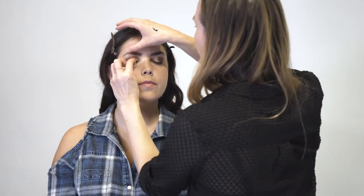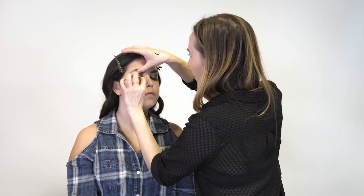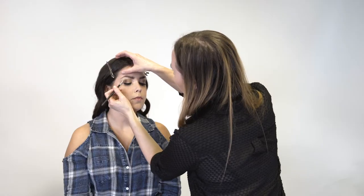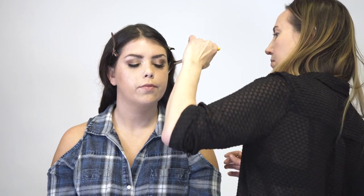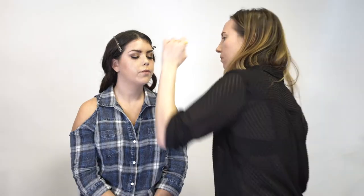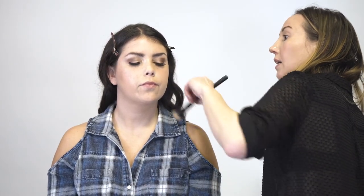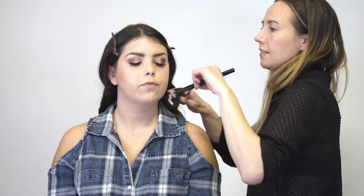Next, we're going to add a lash. We're going to do a little more highlighter on the brow bone. Next, I'm going to go back in with a fan brush and just make the bronzer a little more sculpted. I like to blend everything out with a dual fiber brush so we're not getting any harsh lines and our face is not going to start looking dirty.